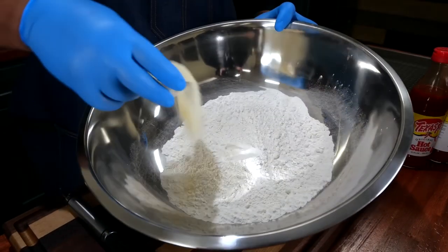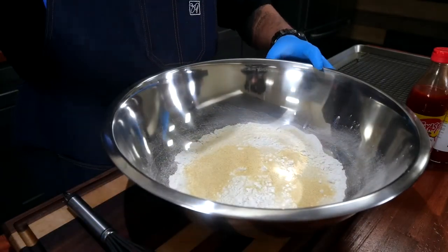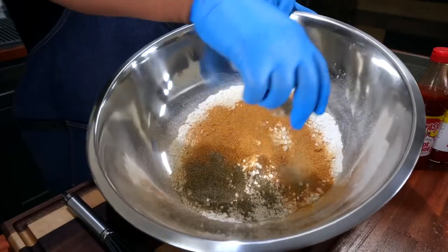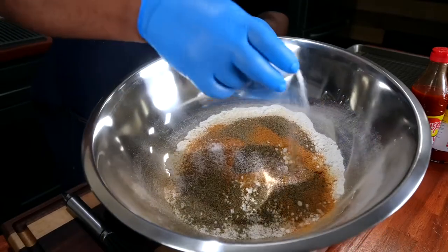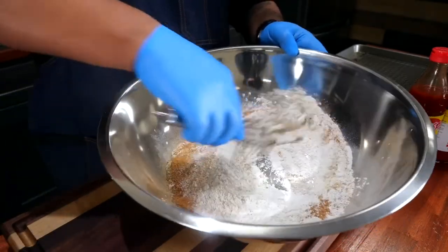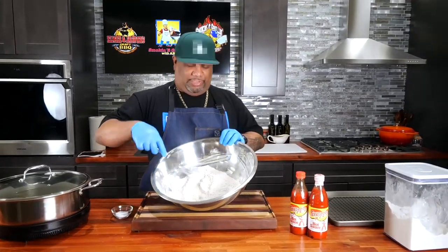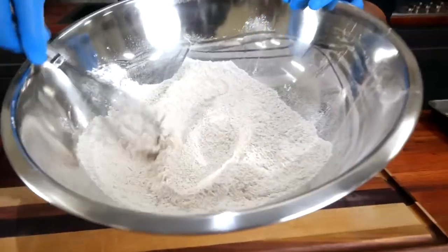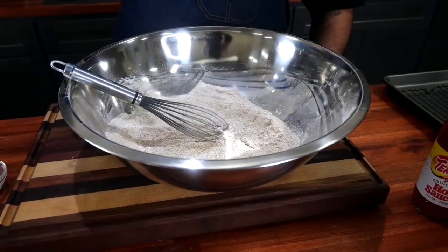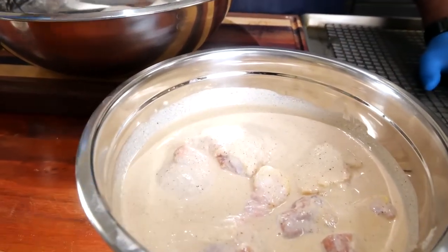Now I'm getting ready to add my flour. You want to go ahead and season it properly, and it might sound strange if you've never followed me before — but listen, you've got to taste your flour. We'll sprinkle a little salt in here, then whisk it all together. Once you taste it and love what you're tasting, that's the secret to good fried chicken: season your flour.